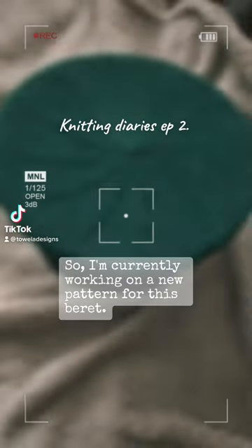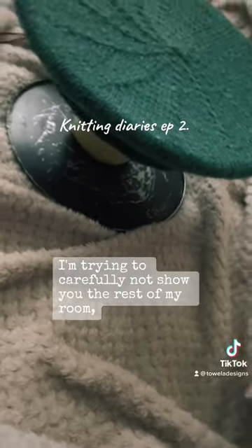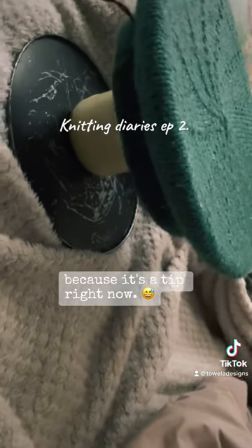I'm currently working on a new pattern for this beret. I'm trying to carefully not show you the rest of my room because it's a tip right now.